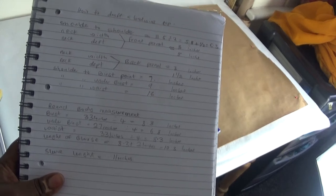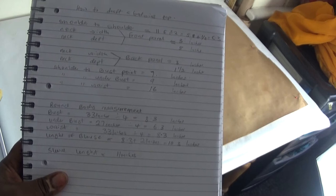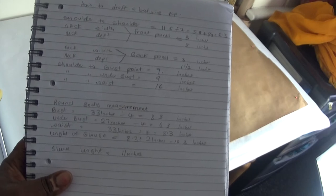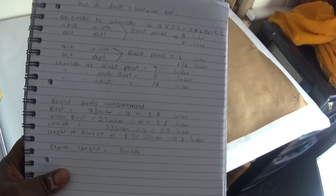Hello everyone, welcome back again to my channel. If you're new to my channel, please don't forget to subscribe and share my video. In this video I'm going to be showing you how to draft a batwing top in another pattern, in another formula, and these are the tutorials which I'll be using to draft that top pattern, so please keep on watching.